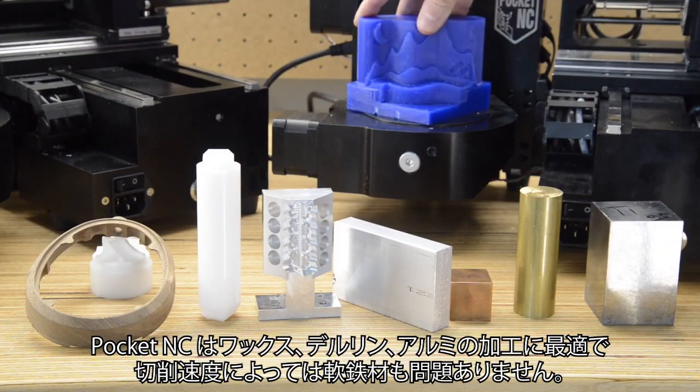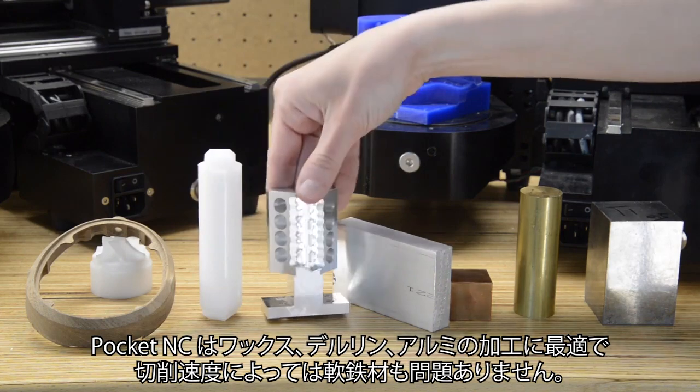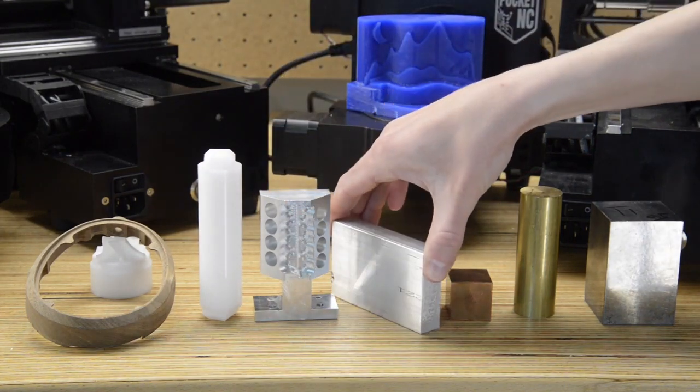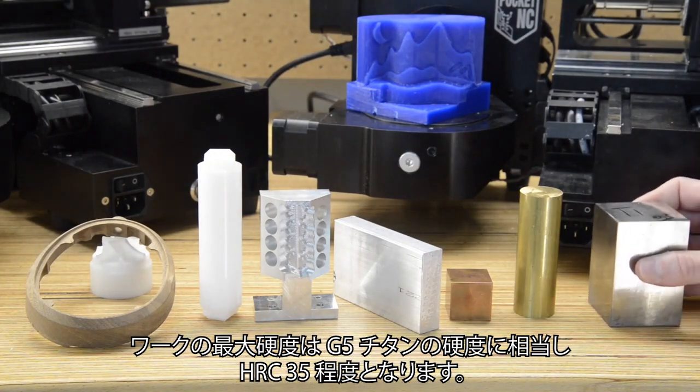The Pocket NC is great for cutting wax, Delrin, aluminum, and softer steels if you aren't going for speed. The maximum hardness is that of G5 titanium or 35 HRC.